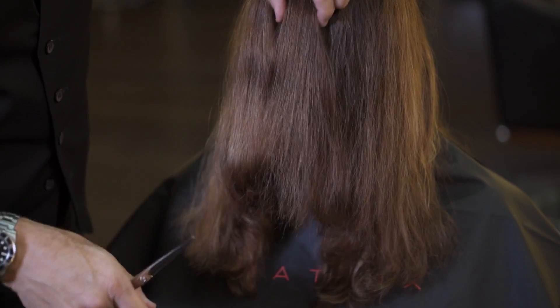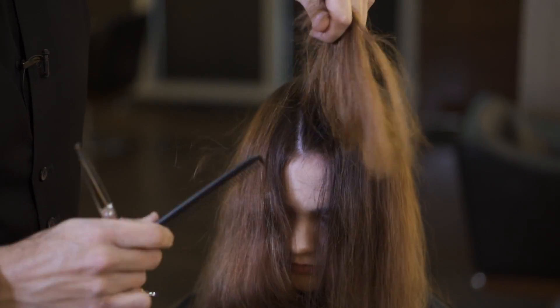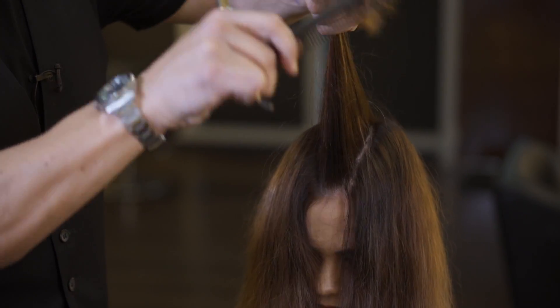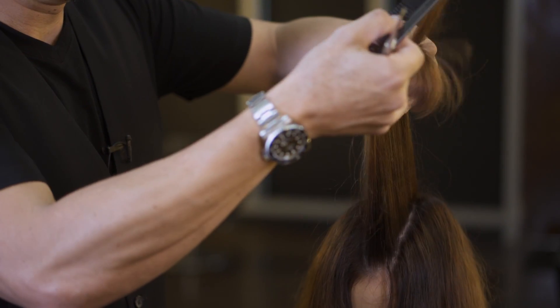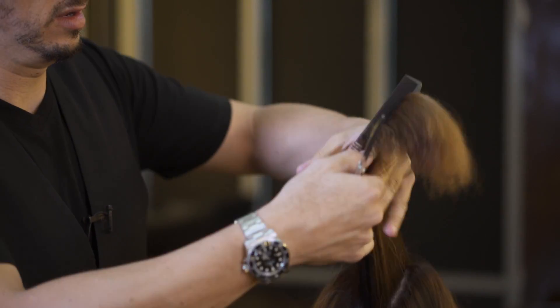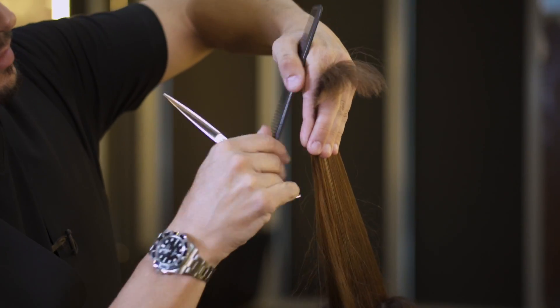I'm just going to take a centimeter or two centimeter wide section down the front, including these little hairs, which have now created these beautiful little bangs in the front. We're going to use a shark fin slice cut, where we over-direct it quite dramatically.